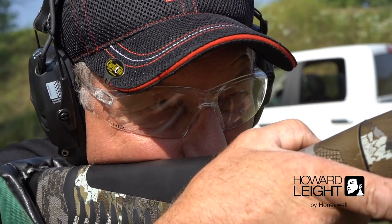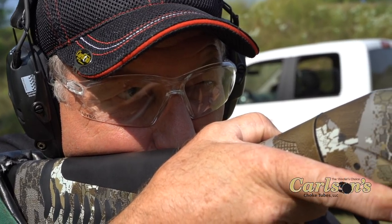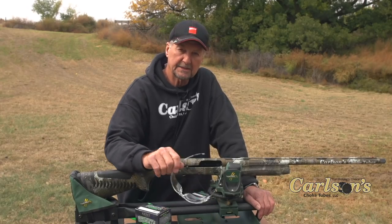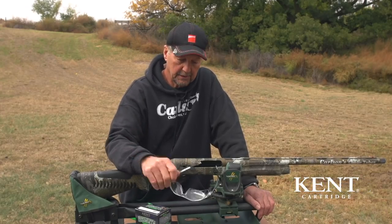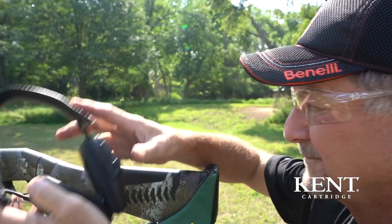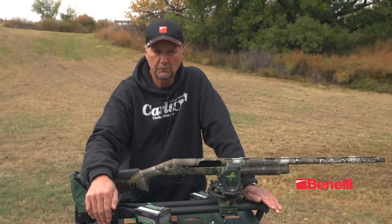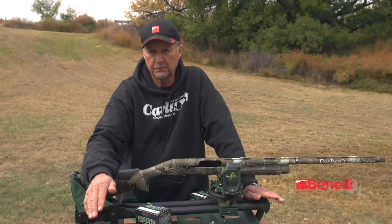A few really important safety tips while we're out here patterning that you should remember: number one, always have a good pair of safety glasses to protect your eyes when you're shooting. You also want to use some good hearing protection. I even use it when I'm hunting, but it's very important when you're shooting off a bench or really any time you're shooting a shotgun.